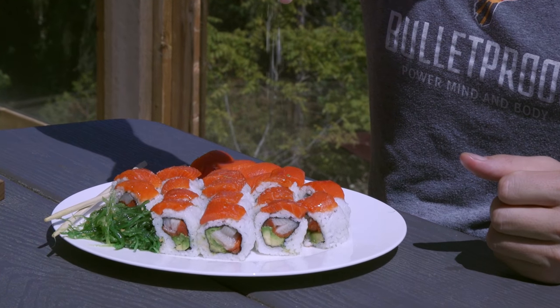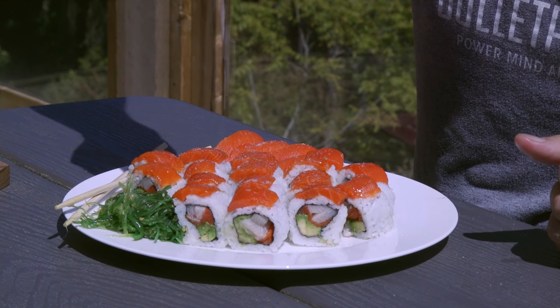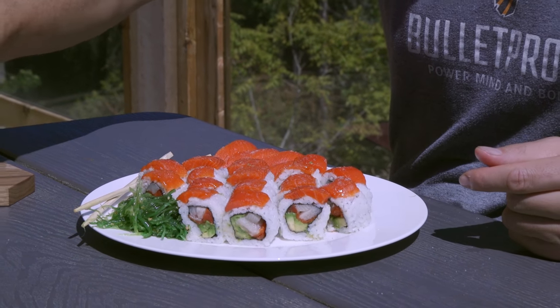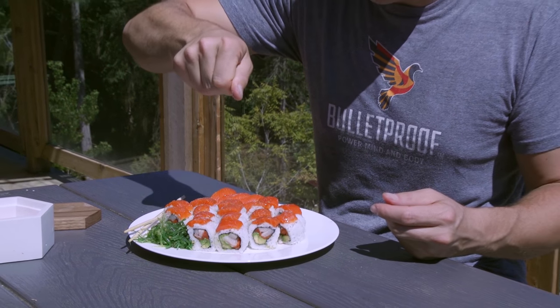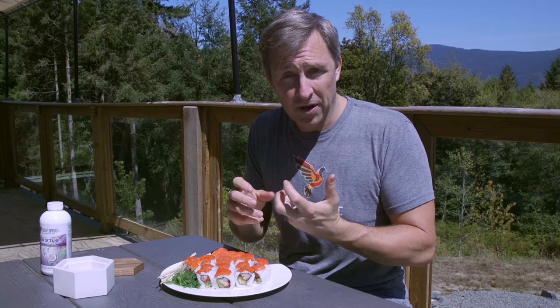I've seen thousands of people start liking sushi this way because the oil makes you feel really full. So this lunch is now going to stick with me for hours and hours. Otherwise, you eat the best sushi on Earth and you're hungry two hours later. Well, the secret is Brain Octane — it changes the flavor and it changes how full you'll feel.